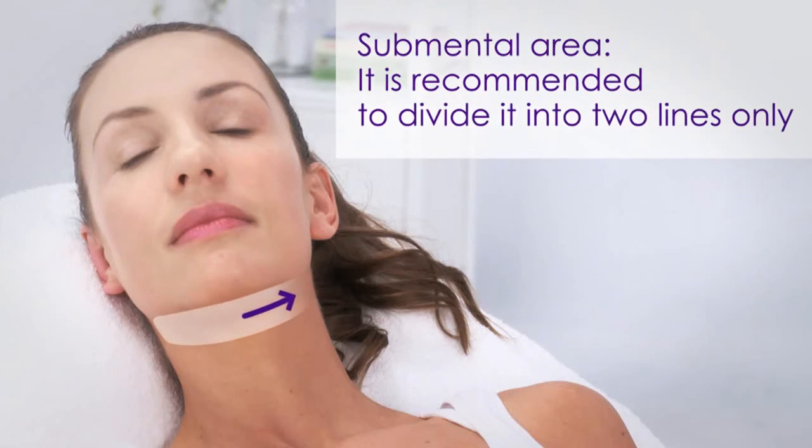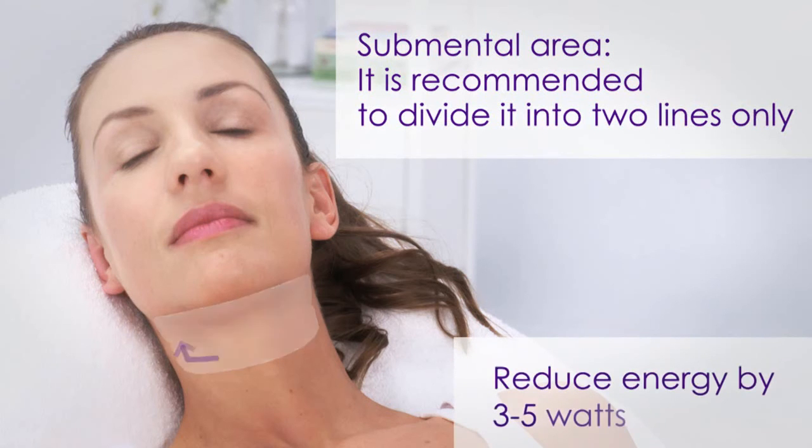When treating the smaller submental area, it is recommended to divide it into two lines with some overlap on the sides of the neck. Since this is a smaller area, reduce the energy by three to five watts.